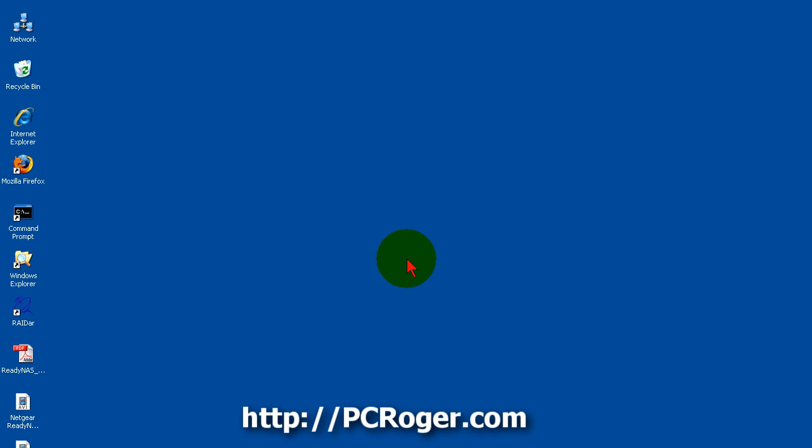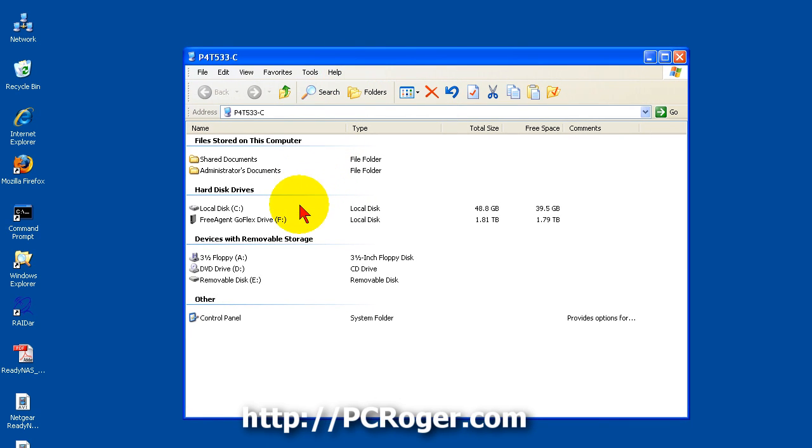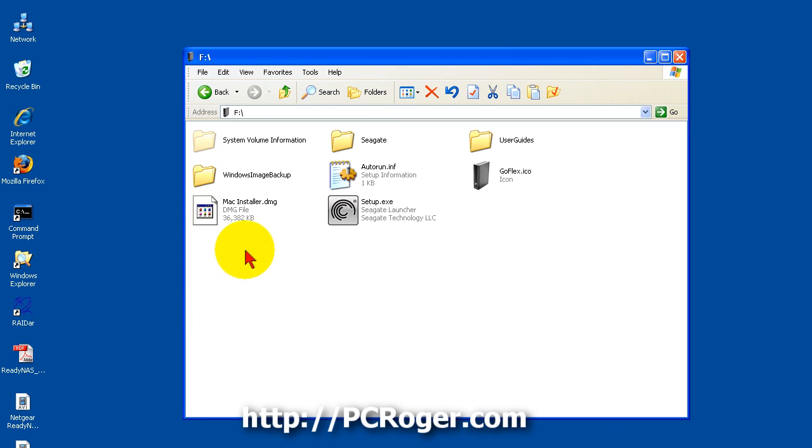We just plugged this into our Windows XP station here — it's about the same on Windows 7. We got the notification that the drive was found down in the system tray, and sometimes you will get a pop-up asking what you want to do with it. We didn't get that here, but opening My Computer we can see the FreeAgent GoFlex Drive. Double-click that and here we have a setup.